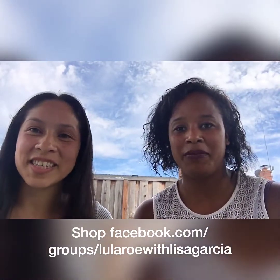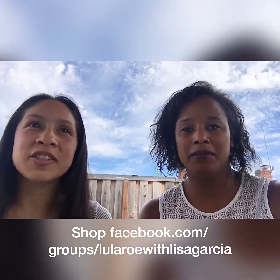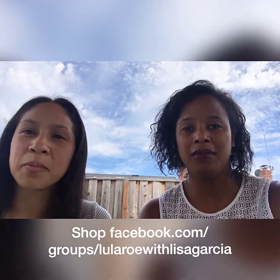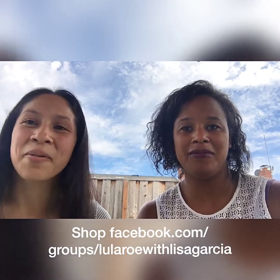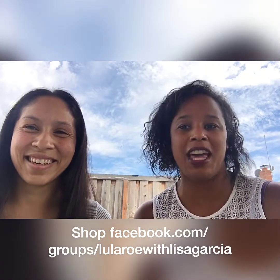Hi guys, I am Lisa Garcia and I am a mother of two and I got into fashion and LuLaRoe. Growing up I always loved playing with fashion, so I'm excited today to share some styling tips with you. And we're very excited to have you — she's gonna be styling me. I'm very fashionably challenged so I'm excited to see what she comes up with. Let's do it!